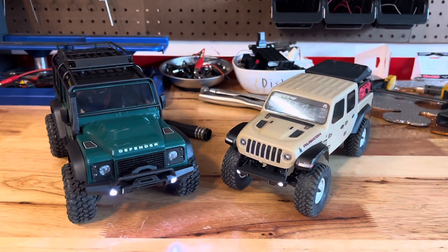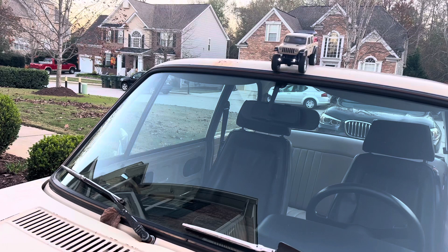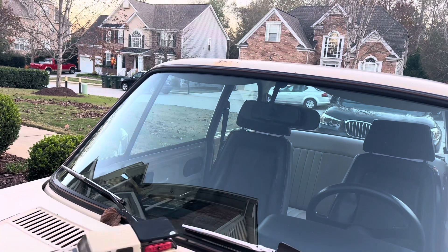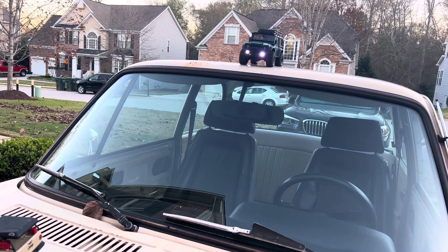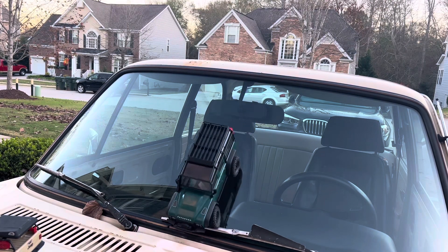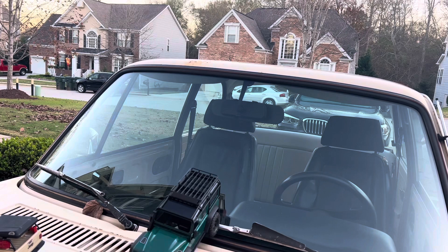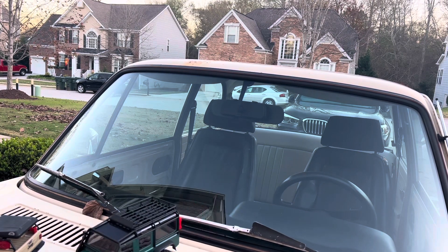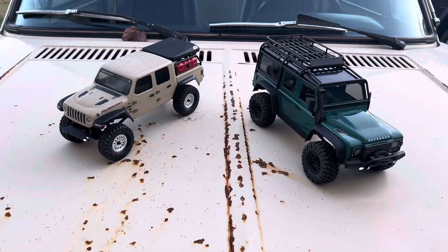The next challenge is the car crawl — crawling over the hood of a car. The SCX-24 comes down the windshield, over the wiper, and succeeds. The TRX-4M does get stuck on the wiper with its rear bumper, but it's able to make it off. That was just for a little bit of fun.